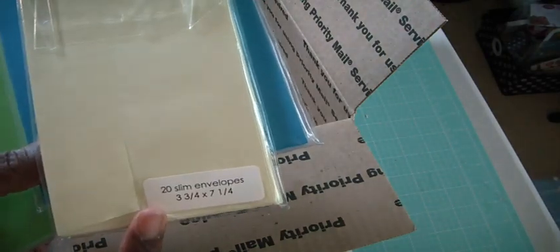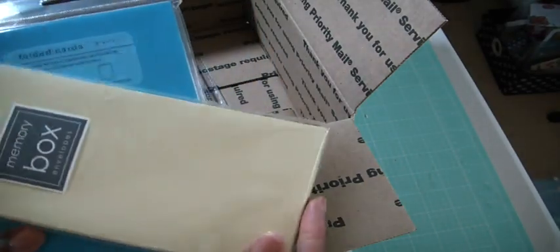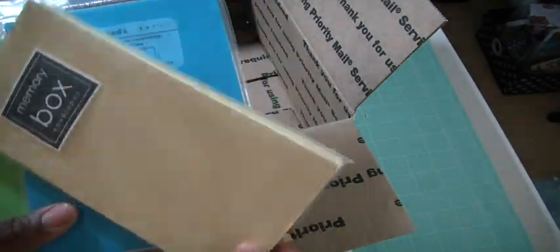And then this is the Memory Box envelopes — 20 slim envelopes, 3 and 3/4 by 7 and 1/4. And these are really good if you want to make money cards. So these are envelopes.